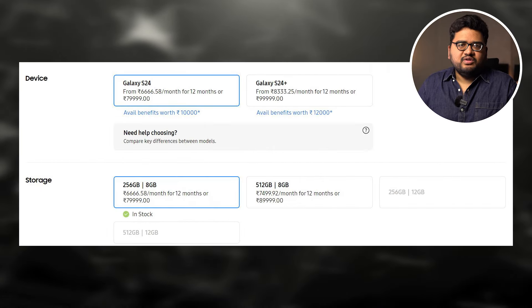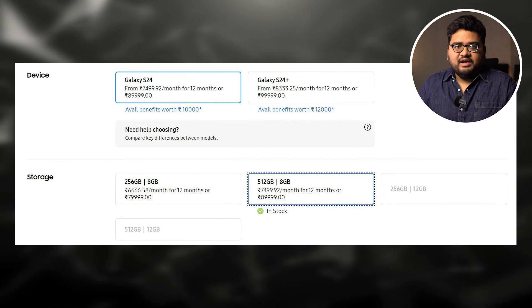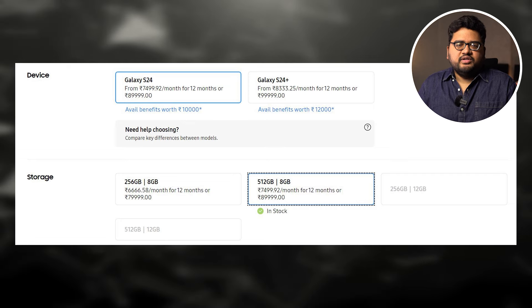Now in India, this phone is launched in two variants. The base variant is priced at 80,000 rupees for 8GB of RAM and 256GB of storage. The next variant is priced at 90,000 rupees and comes with 8GB of RAM and 512GB of storage. So just for additional storage, you have to pay 10,000 more.